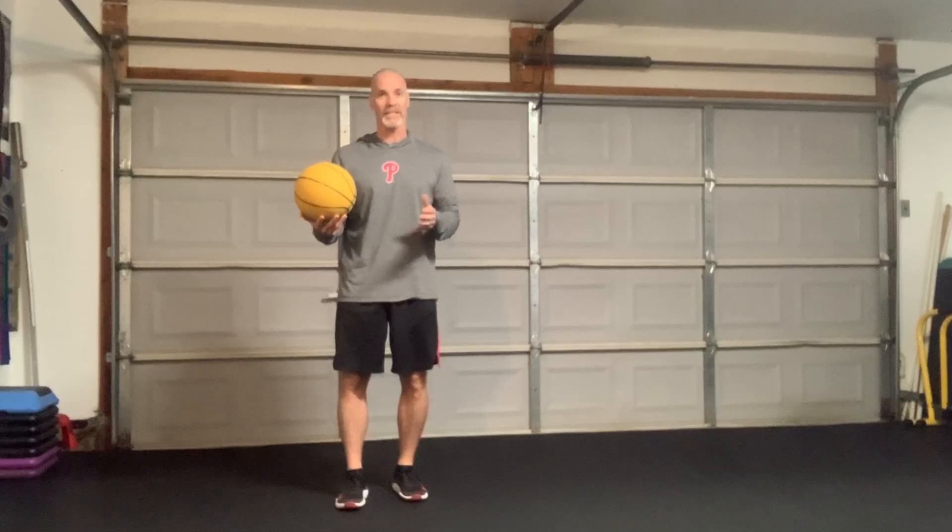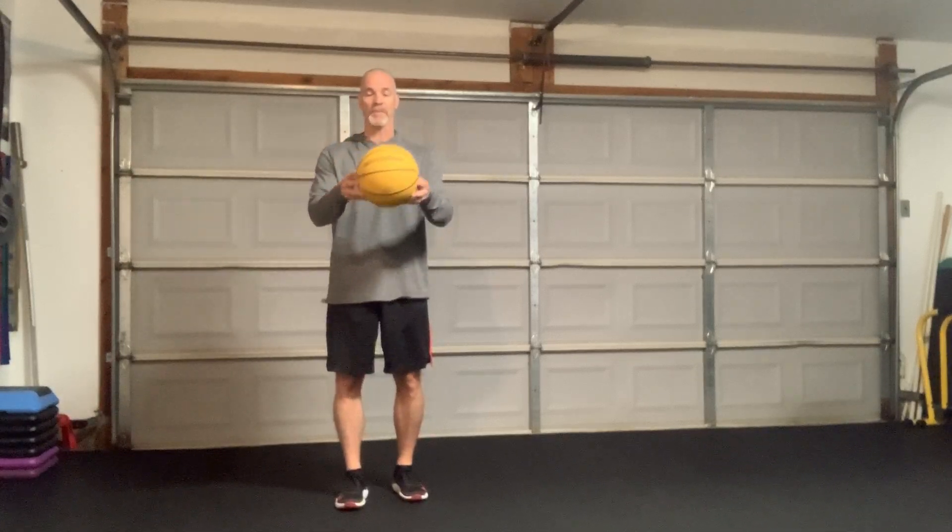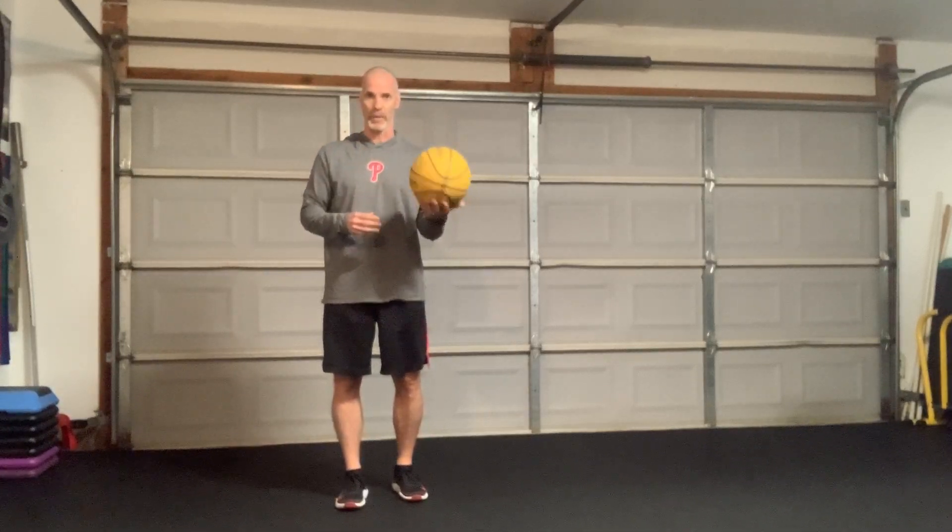What I'm going to show you — three exercises in a progression — are really, really good for coordination, range of motion, and stability. They're awesome for that, but because you're using a ball, it's different. You can use anything you want. This happens to be a weighted basketball, so it's a couple pounds, which adds a little bit of work in your shoulders and arms.